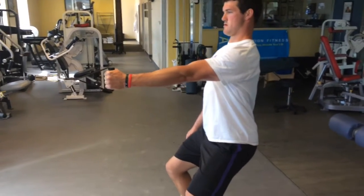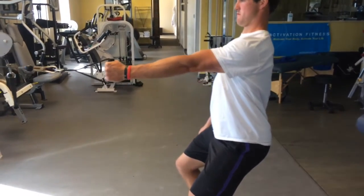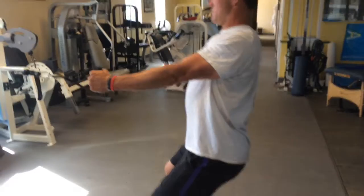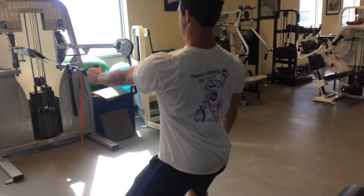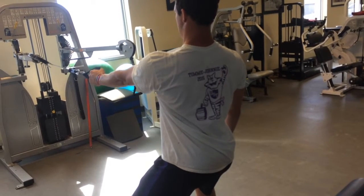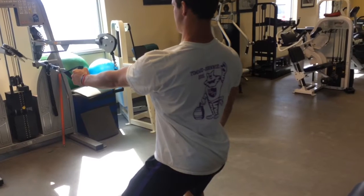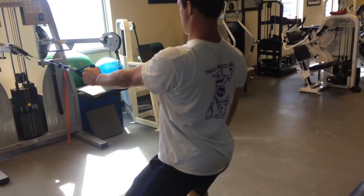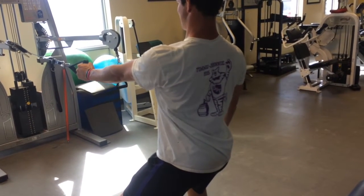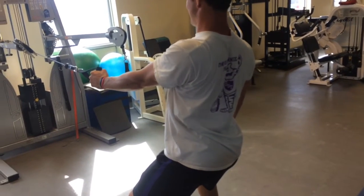Scapula retraction — keeping the elbow locked out as best you can. Pulling straight back; the force is coming from in front of you. Trying to wrap that shoulder blade back around towards the spine, wrap it around the ribcage. Don't elevate it up too much. You've got to watch that — it tends to want to just elevate, so focus on squeezing the back.